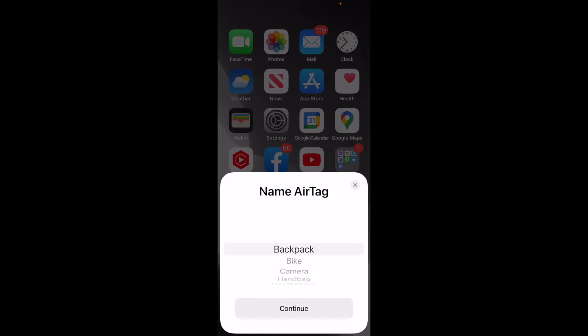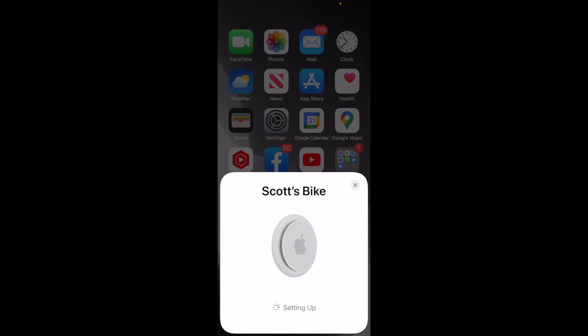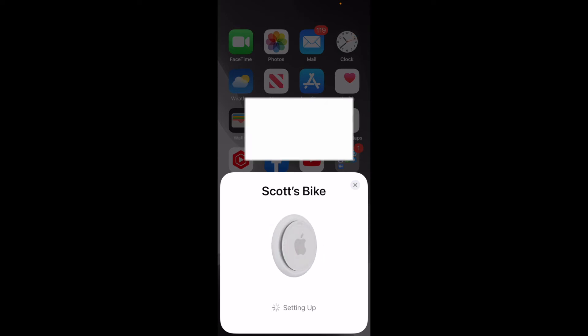At this point, we can name the AirTag. For me, I'm going to go ahead and do it for my bike. You will need to register the AirTag to your Apple ID. You can see it's auto-named, though I'm going to show you how to update that naming scheme later if you want to name it something different.